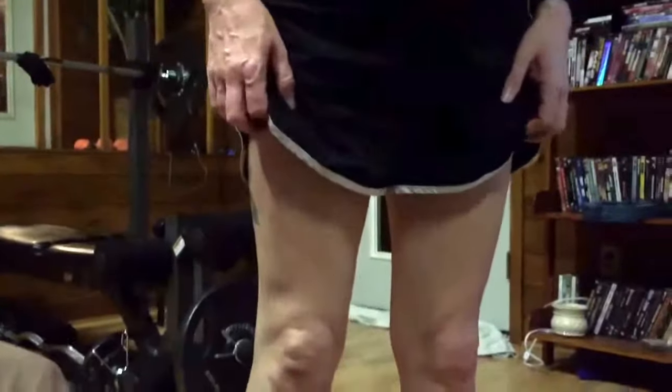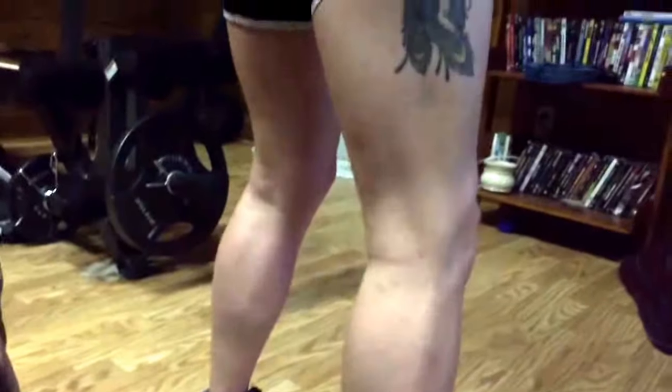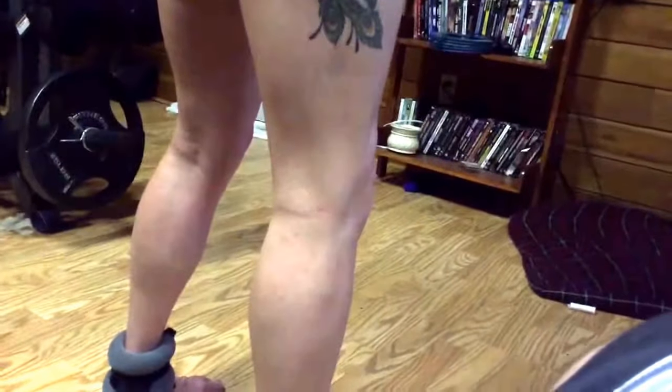That's awesome. Let me see them leg bones. What leg bones? Turn sideways so I can see what you're working with there. Flex that calf.